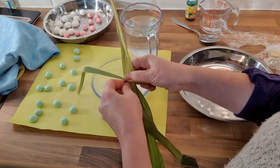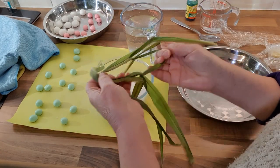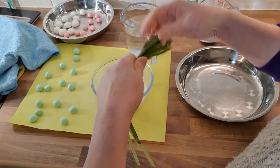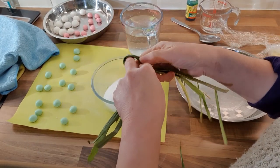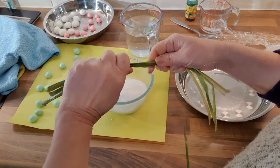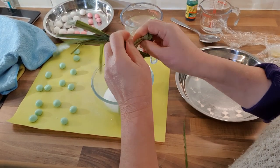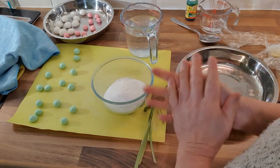To get the full flavor out of the pandan leaf, we tear it to release the aroma. Because it's very long, we tie it into a knot so it's easier to handle. You can tie it one way or the other — it doesn't really matter. Tie one knot, or if it's too long, tie two knots. It's entirely up to you.